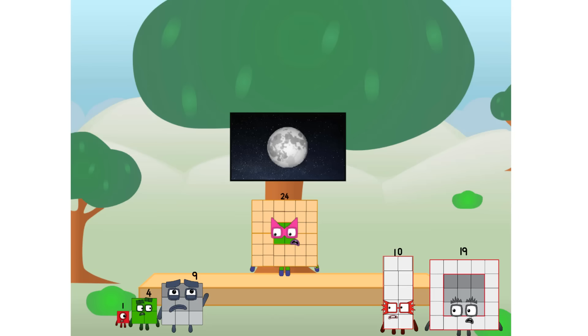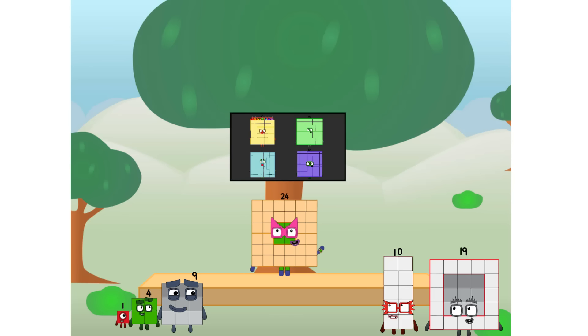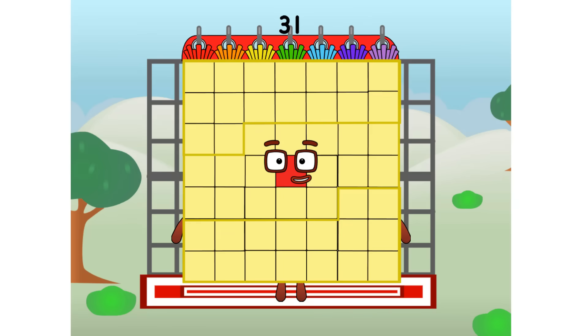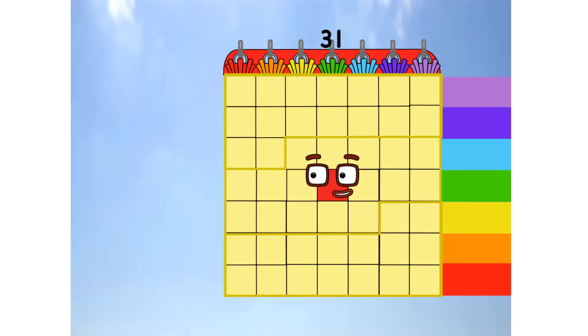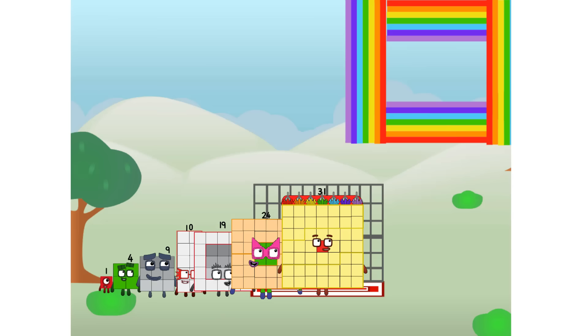I'll be test pilot. But how will we get all the way up there? We call in some friends - some big square friends. 31, commencing rainbow test flight. All systems checking out. 7 by 7. Wish me luck! Didn't get that high, but I did just invent the square rainbow. Guess you've got to give it a go to get lucky.